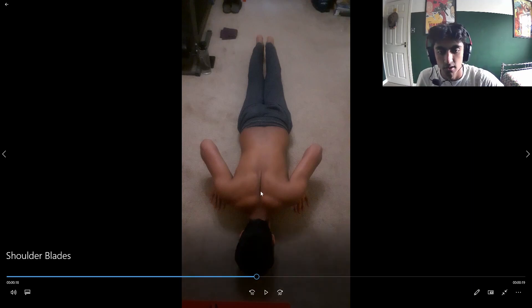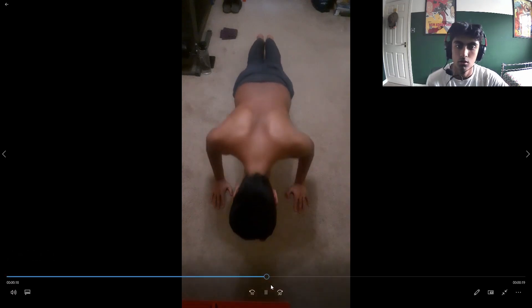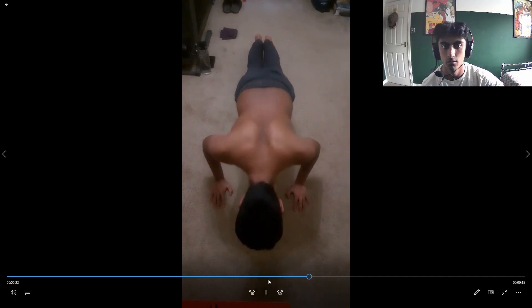Here you can see the shoulder blades fully protracted at the top, and then when you go down they retract. A good cue to understand retracting your shoulder blades is to imagine pinching a pencil behind your back between your two shoulder blades — imagine squeezing your shoulder blades together to break it in half at the very bottom of the movement. Another term for the shoulder blades that I might use is the scapula, so just keep that in mind.